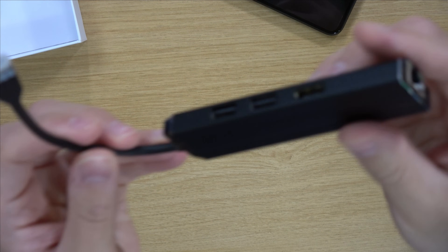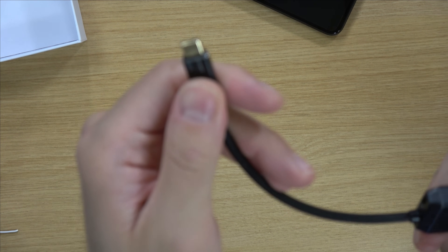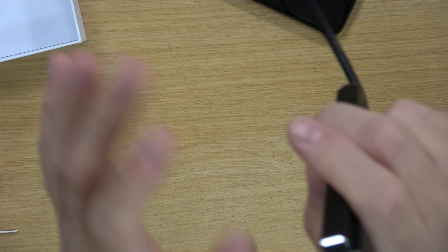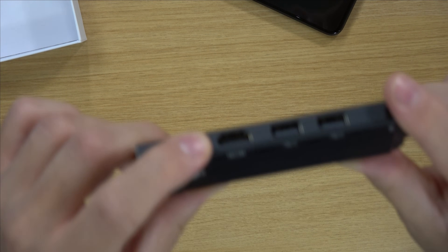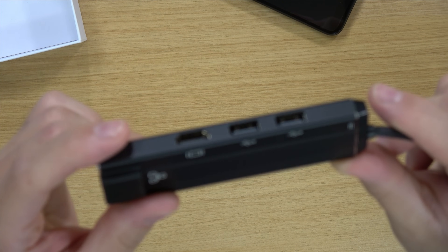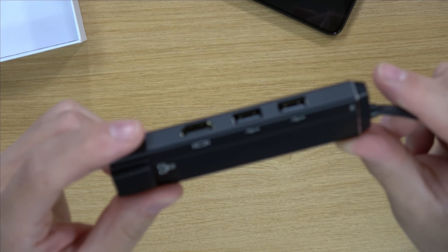But we do have this, and this is actually very interesting — it's a dock of all things, a USB-C dock. We can see the ethernet port right here, and of course HDMI as well. So essentially this should allow us to use the PinePhone as a computer plugged into a monitor, a keyboard, and a mouse. That's going to be so awesome.